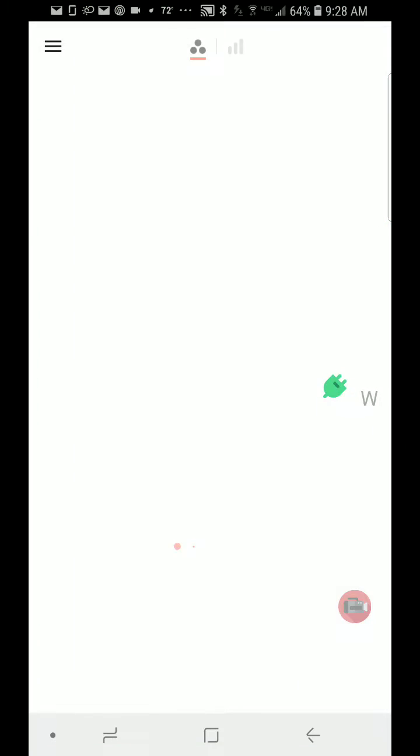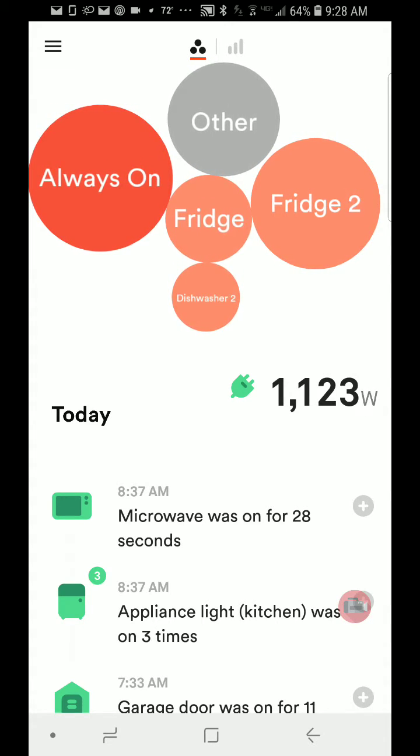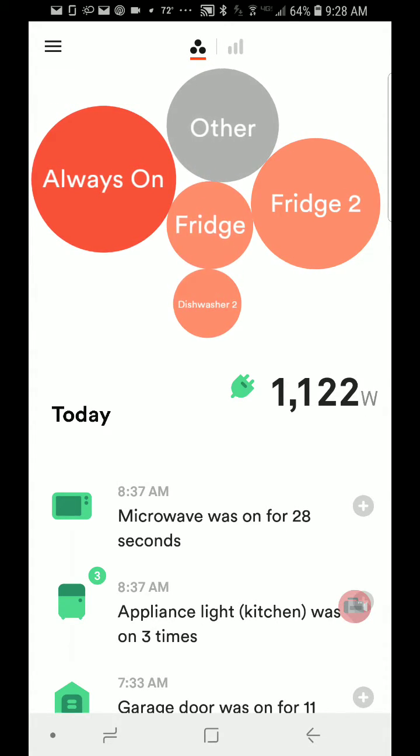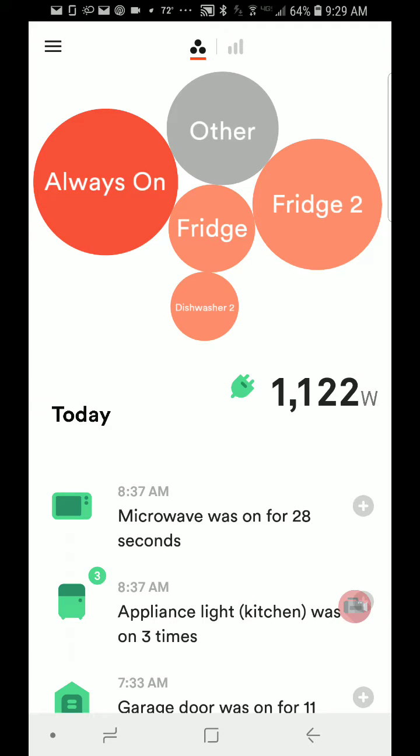It's called Sense. I'm just going to open the app here. Basically what it is, it's a whole house electrical monitoring system that you hook to your main circuit panel and it slowly figures out what each device is in your house by the electrical signature. It's pretty cool — here you can see it's figured out a few things, and these are the things that are running right now. I'm using 1,120 watts right now.